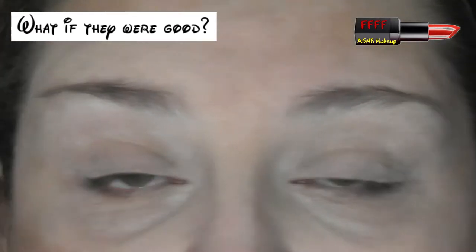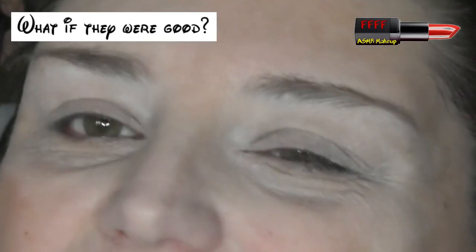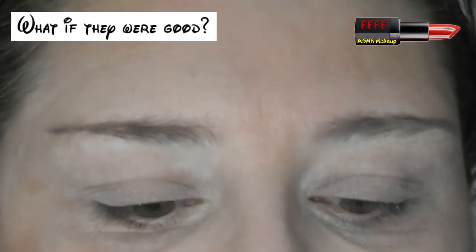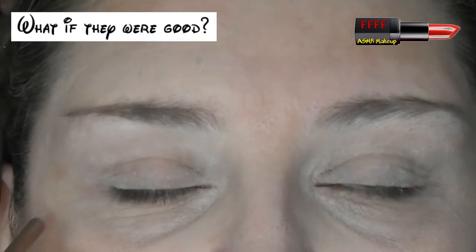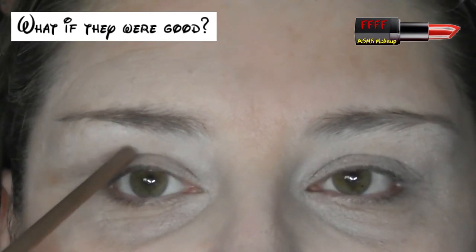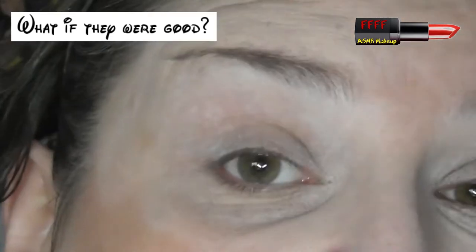When you've got deep set eyes, all you have to do when you're blending a colour through your crease — change of weather is affecting my arthritis and my fibro apparently — with deep set eyes, what you have to do is every so often sit back, relax your brows and just check you've brought it up high enough that you can see it when your eyes are open. It really is that simple.